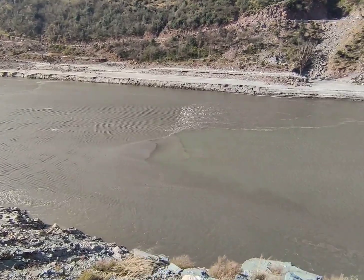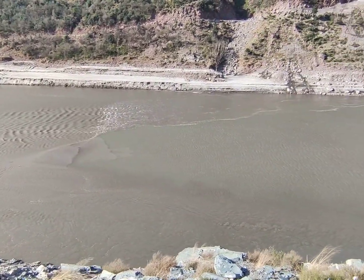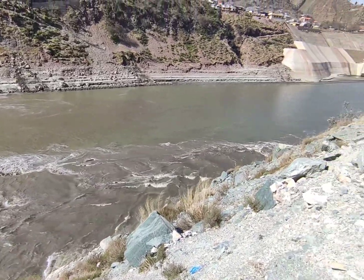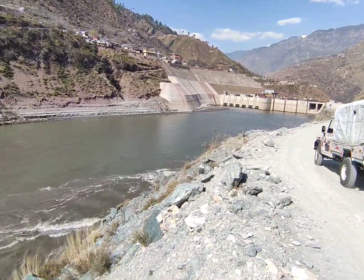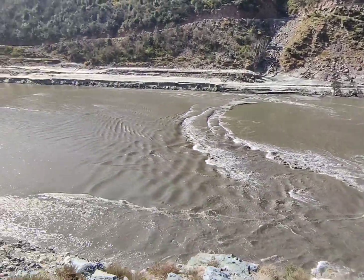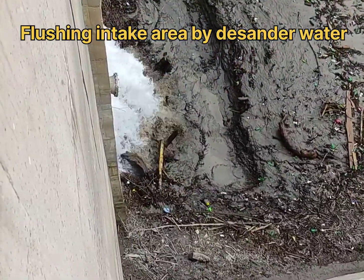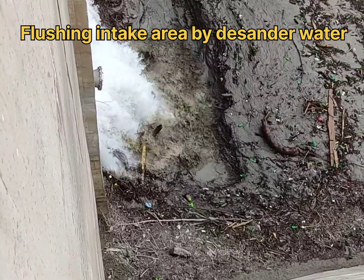Over time, sediment, debris, and pollutants can accumulate in a reservoir, reducing its storage capacity and potentially contaminating the water. Flushing can help to remove these unwanted substances, improving the quality of the water and reducing the risk of health and environmental impacts.